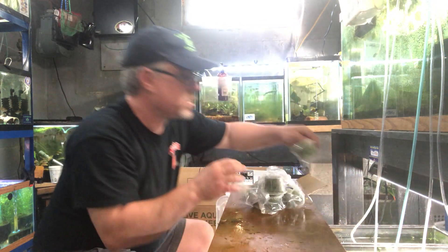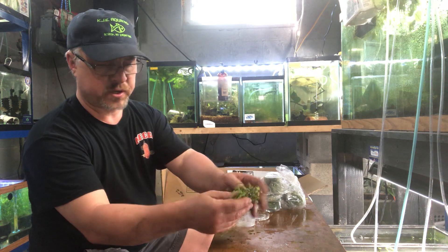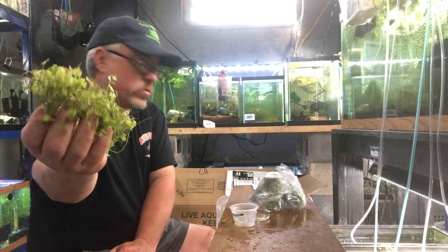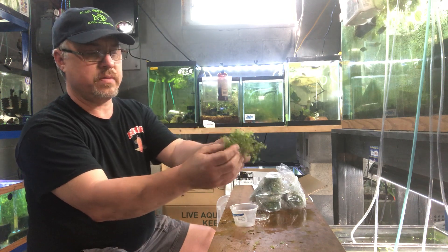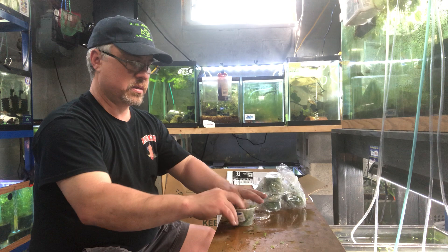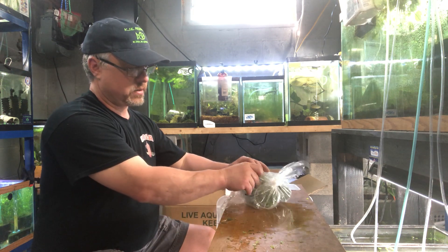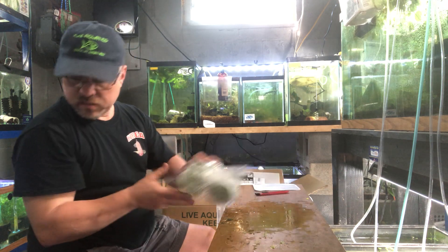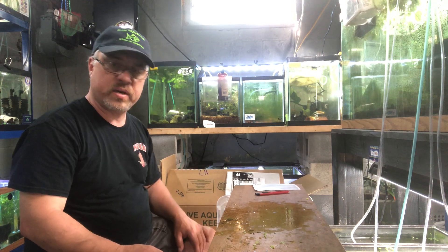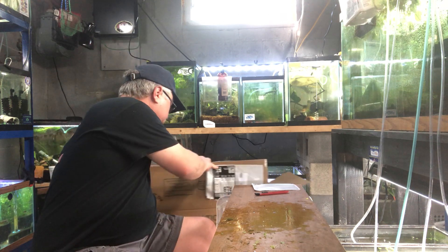I got these to try — Japanese dwarf pennywort. This can be floated or you can plant it; you're going to need tweezers because it's pretty fine. You can plant each individual stem and it makes a nice foreground plant. They had them, I wanted to try them and see how they sell. Hopefully they sell well and I'll restock them.